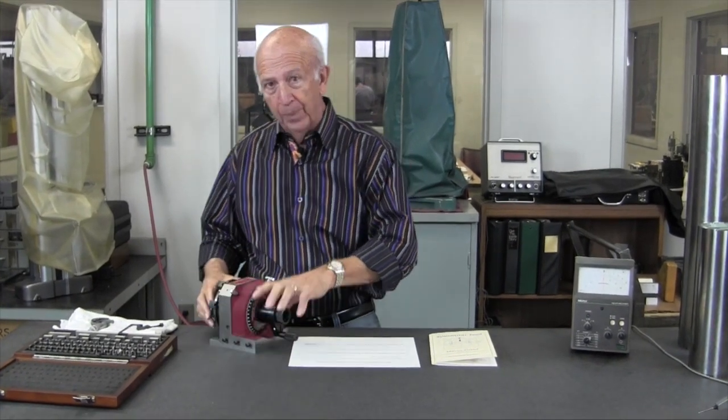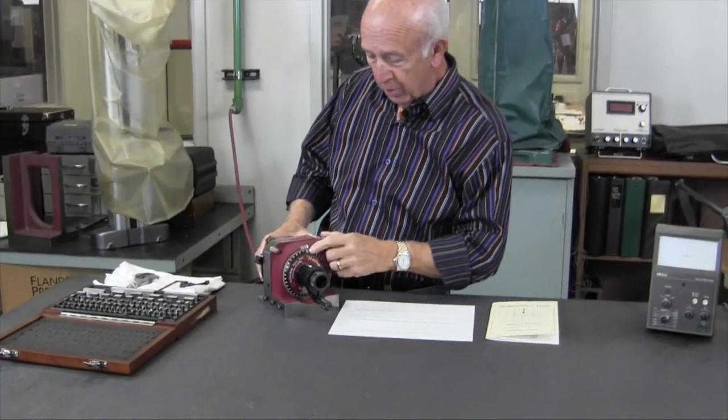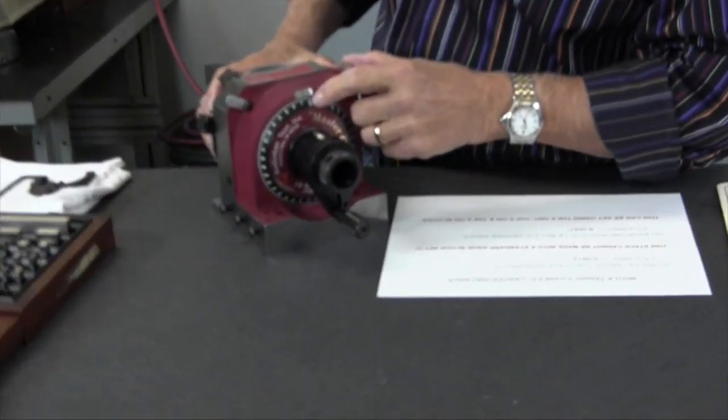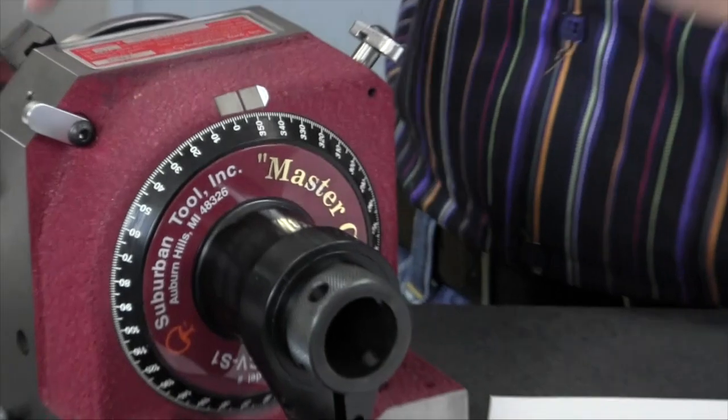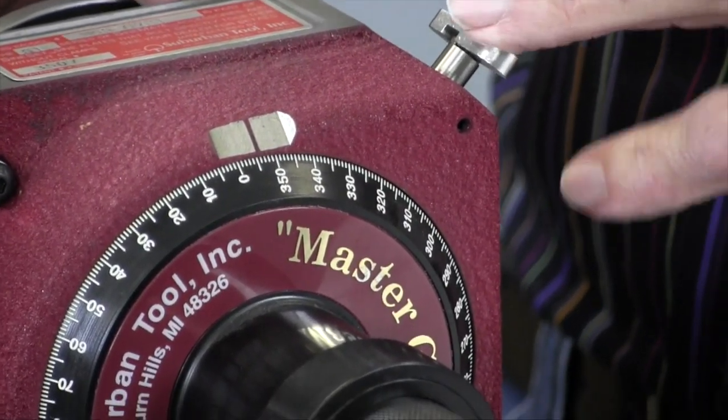Good question. Now, setting it to two degrees, you can look at the vernier — we have one degree increments here — but if you really want accuracy, you're going to have to do a little differently. You're going to have to use gauge blocks.